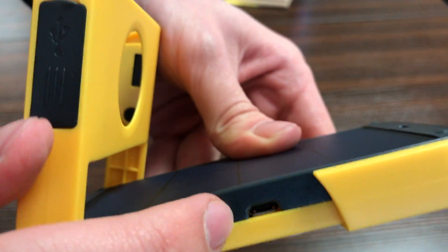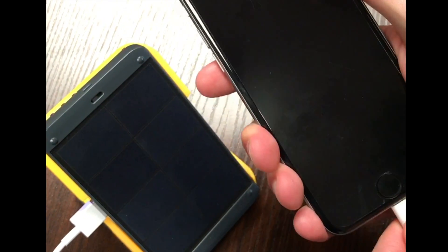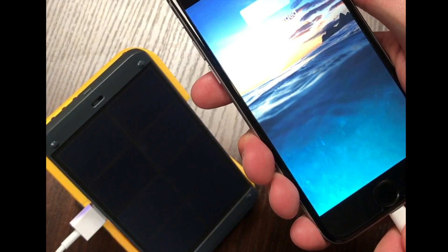And here you can see the USB port, so you can plug in your phone. Let's see if it works here. There you can see my phone is charging.